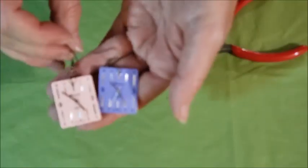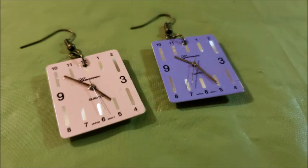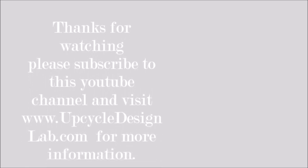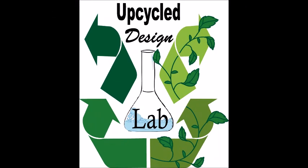There you have your watch face earrings! That's it for today's video. Thank you for watching — I hope you enjoyed this quick and fun tutorial. If you have a few extra watches hanging around that don't work anymore, give this project a try. Please give today's video a thumbs up, be sure to check back soon to see what's happening in the lab, and I'll see you next time.